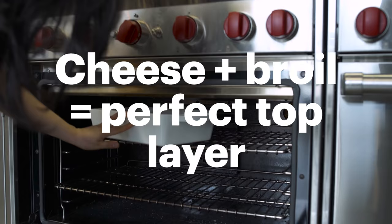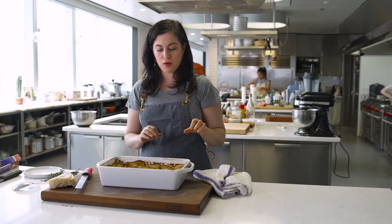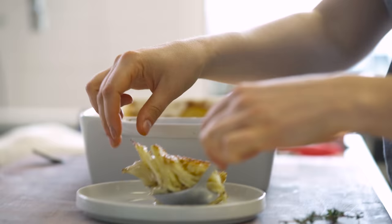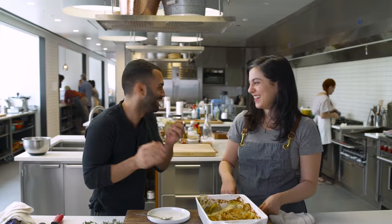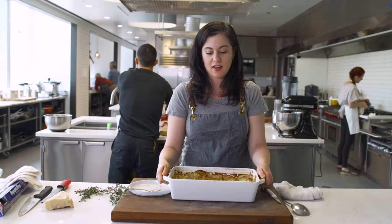It smells so good. The gruyere got really gooey and the parm got really crispy. And because I sliced the potatoes so thinly, it's so much fun to eat — it's delicious. I hope this makes it into your Thanksgiving recipe arsenal. It's so good, so easy, and it will feed a lot of people.